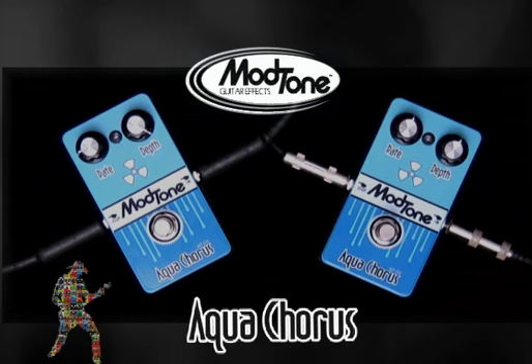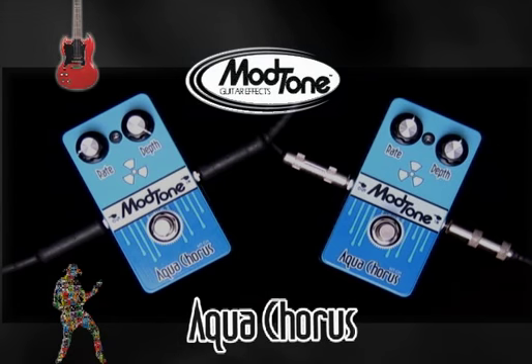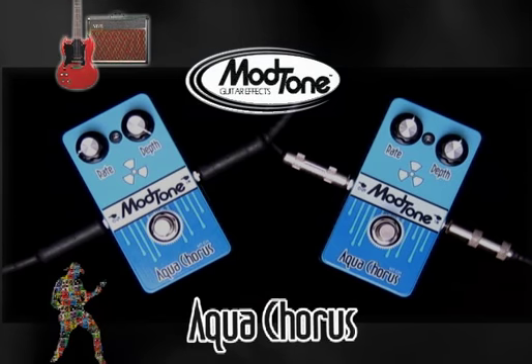One cool thing about this pedal — we keep getting a lot of compliments on how transparent it is, so we're going to give you a little sample. First up, I'm playing Gibson SG through a Vox AC15. Here's my clean tone.